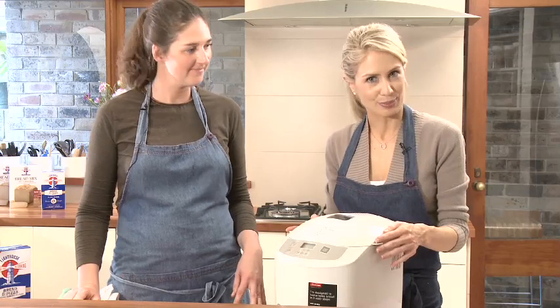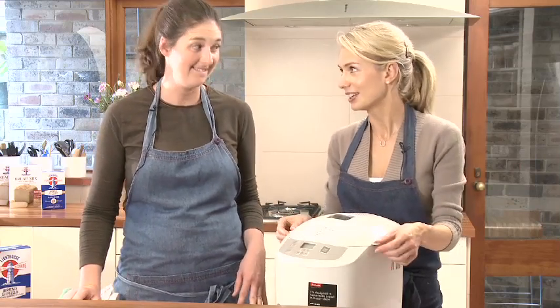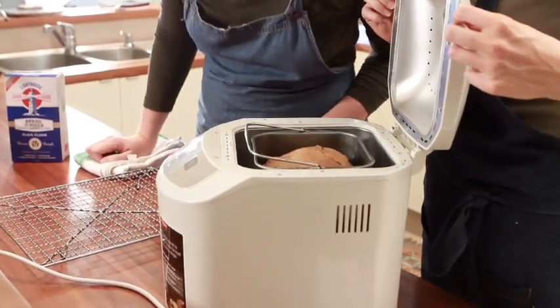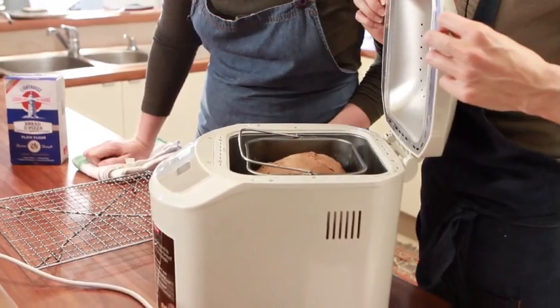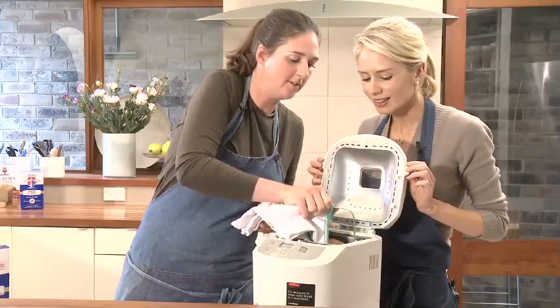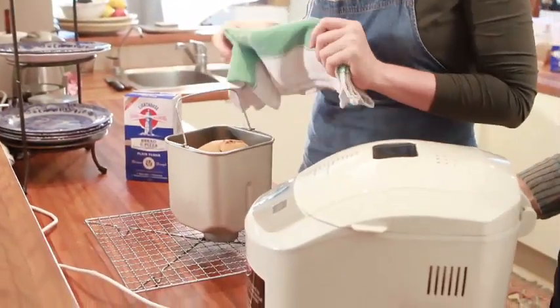Our bread has been in the bread machine for just under three and a half hours and it's ready. Can I lift the lid? I think you can. Oh, wow! Can you smell the spices? It smells delicious! Just be careful not to burn yourself, because it is hot. And cut.